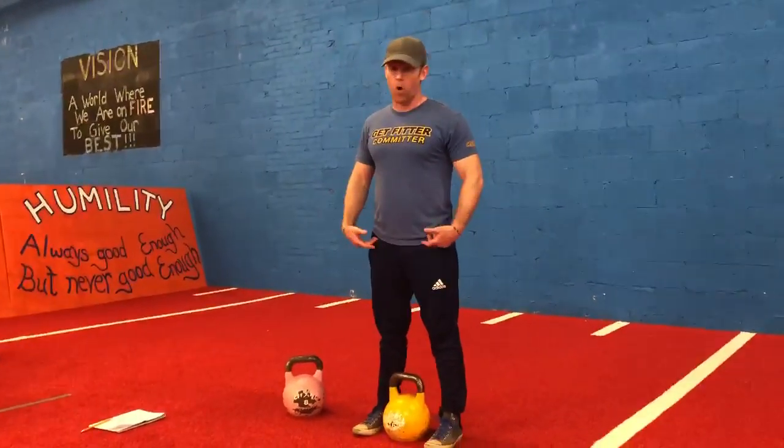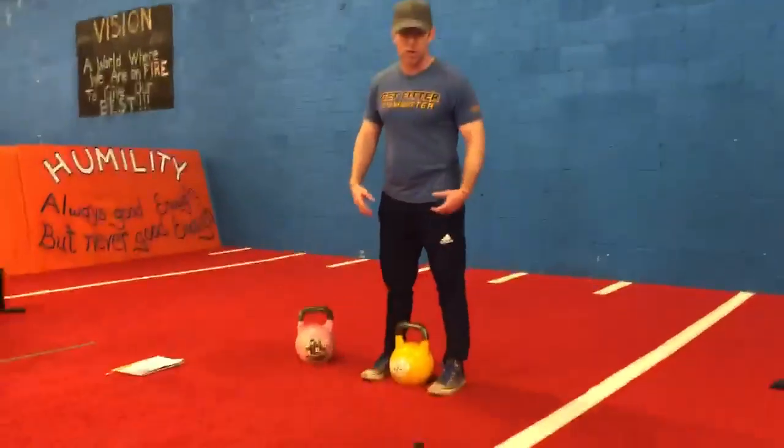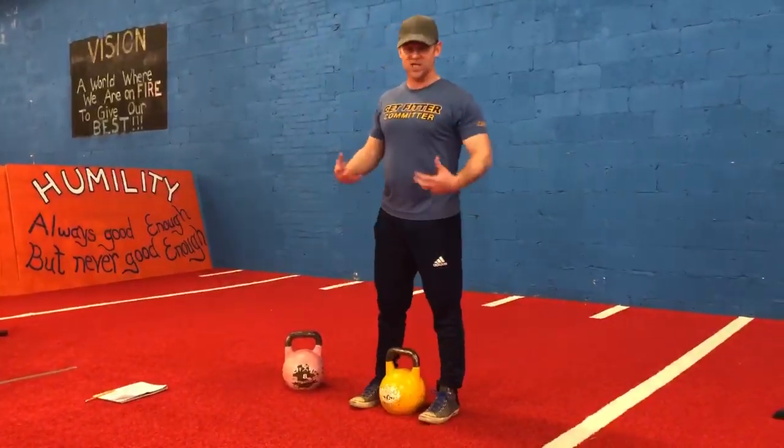Before we go into the form, I want you to know these things hit the hamstrings, the glutes, the quads, a little bit in the calves. Really keys in on our lower back and upper back as well.